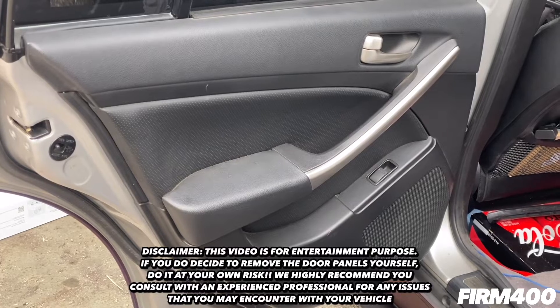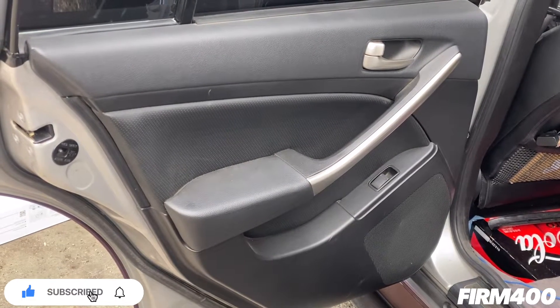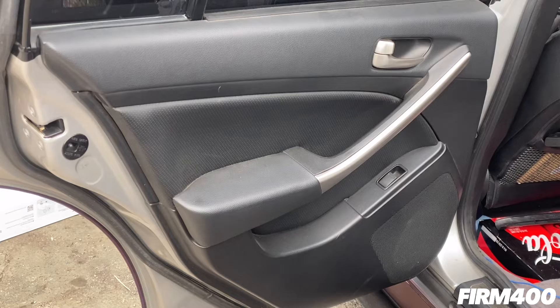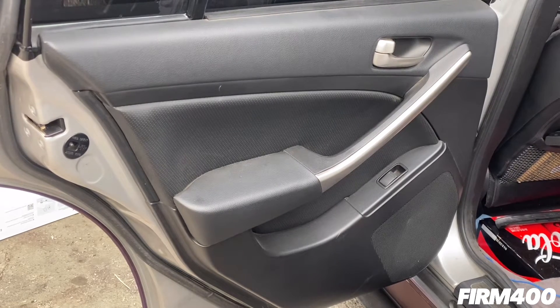Welcome back. Today we're going to show you how to remove the rear passenger door panel on the 2003 to 2006 Infiniti G35. We'll be working on the driver's side rear door panel today, and it's going to be the same process for the other side.